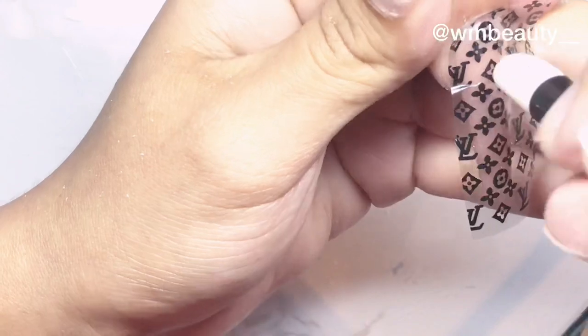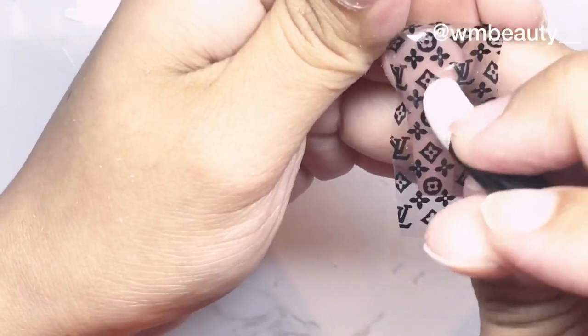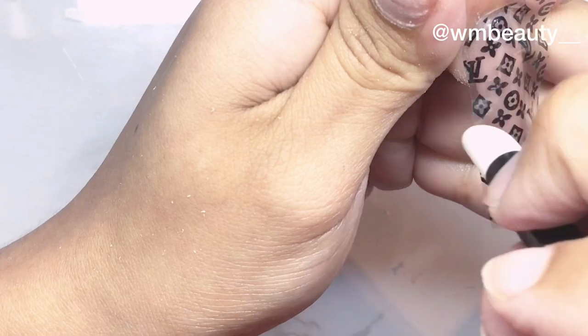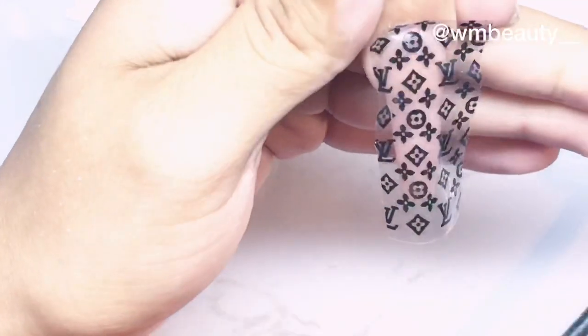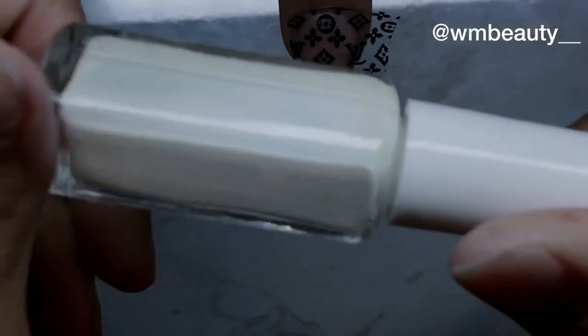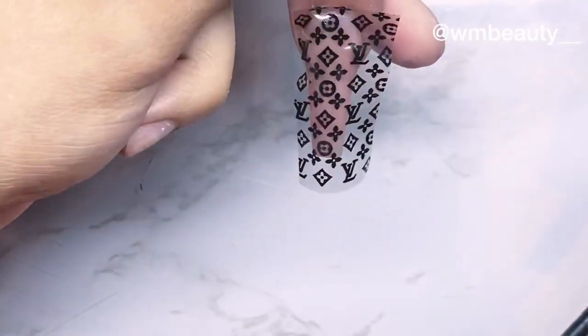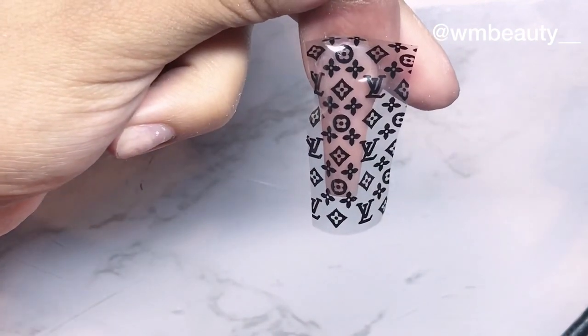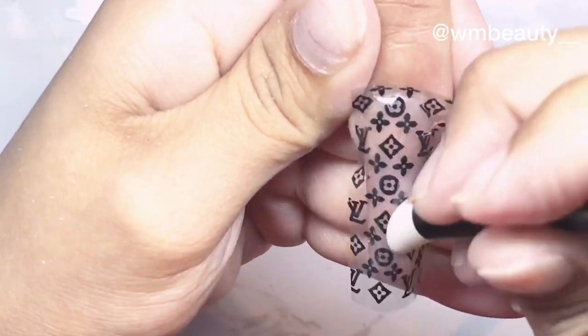I recommend using a gel foil more than a glue foil, because with the gel foil you just apply one coat, cure it, and you're ready to apply your foil. But with the glue foil you have to apply it then wait for it to dry, and that's time consuming. Also with the glue you have to apply more — like two coats — in order for the foil to transfer perfectly. That's why I like the gel foil: you don't have to worry about any of that, just one coat and it's all set.